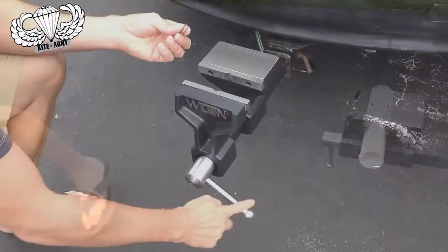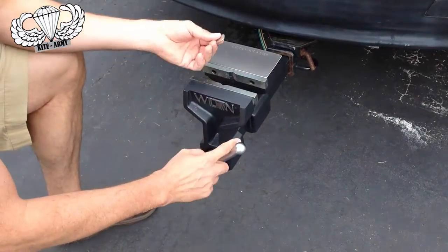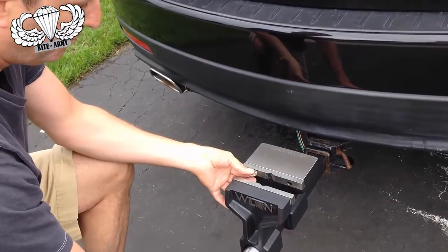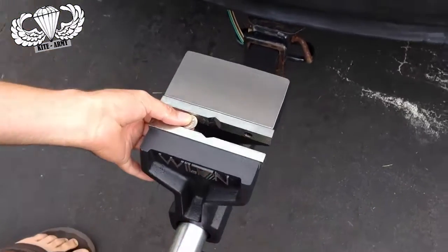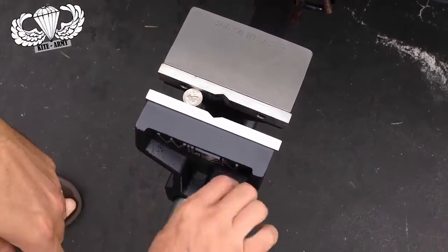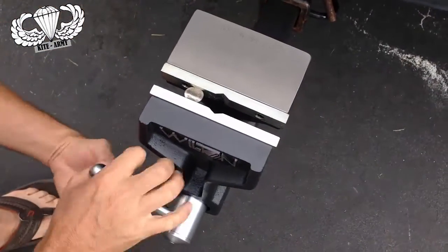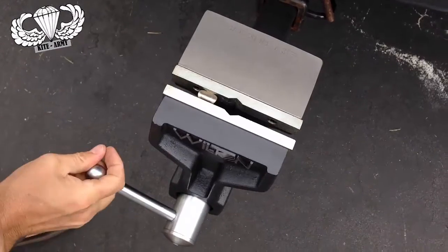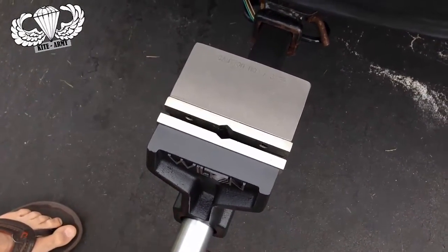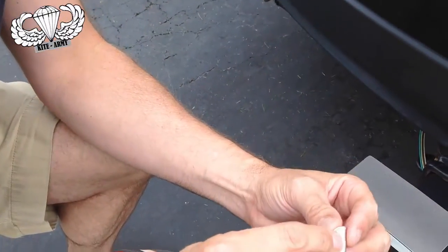Easy. Let me show you how much force this vise has. I've got here just your standard U.S. issued nickel. I'm going to put it in there and close it down. Obviously if you had your finger in there or something like that, you'd be in a little bit of trouble. Watch what I can do to this nickel. That took a little bit of force, but that nickel right now isn't worth five cents anymore.